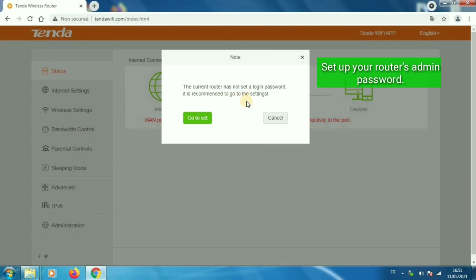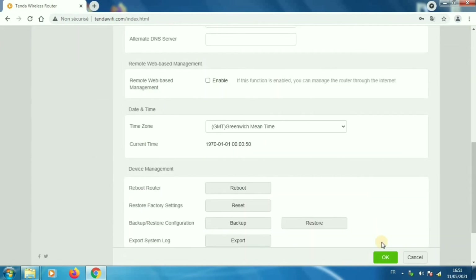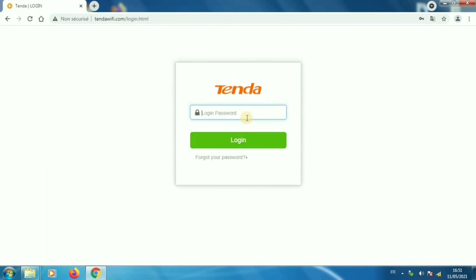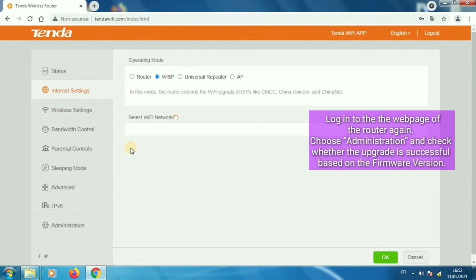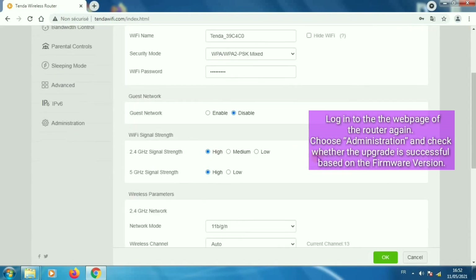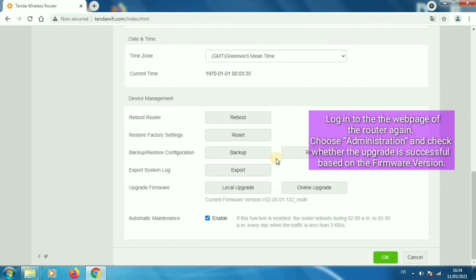Set up your router's admin password. Then log in to the web page of the router again. Choose Administration and check whether the upgrade was successful based on the displayed firmware version.